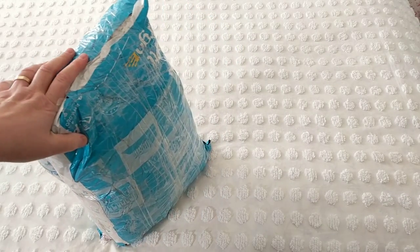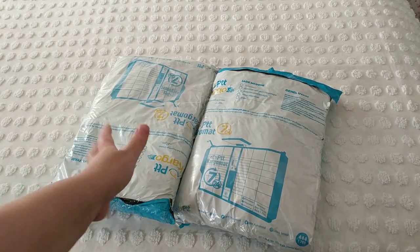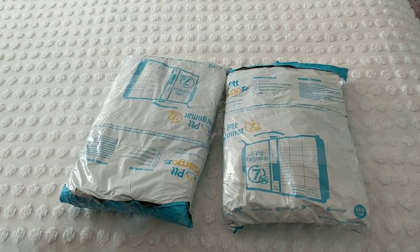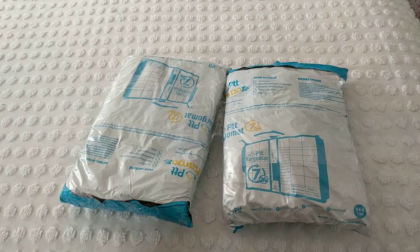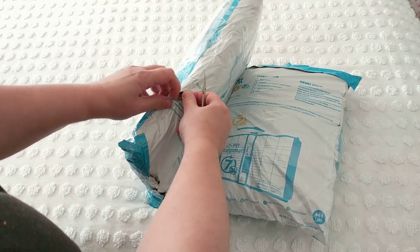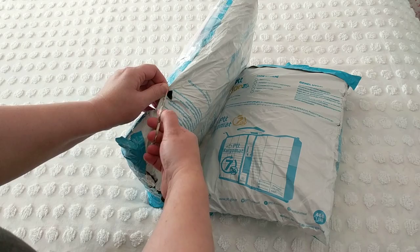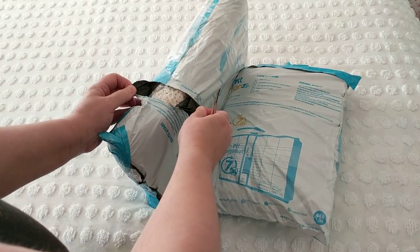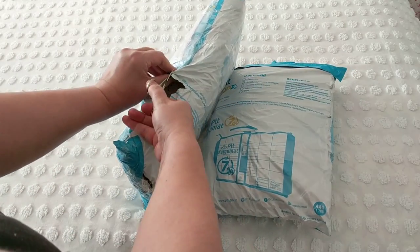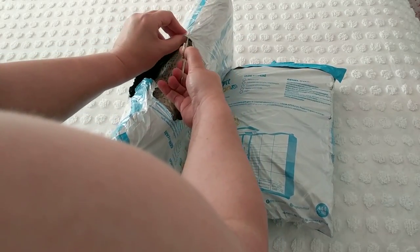I opened the package — I just cut the tape. I'm not sure which one she packed first, so I made a little cut here and I'm hoping I didn't cut anything. Using my scissors carefully — oh wow, this first one is huge!